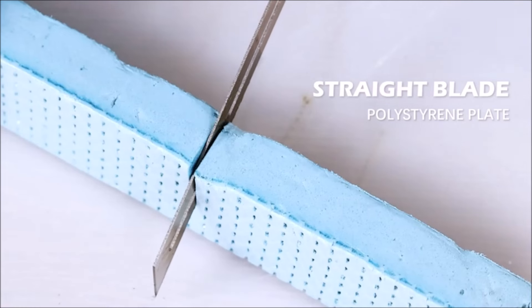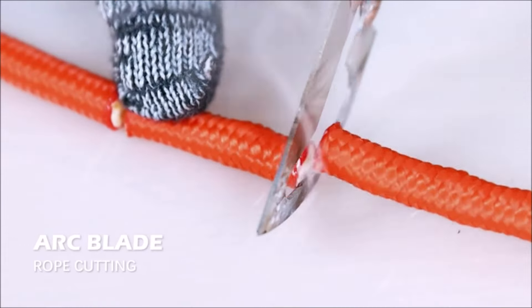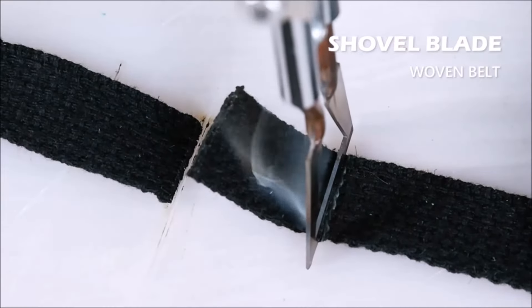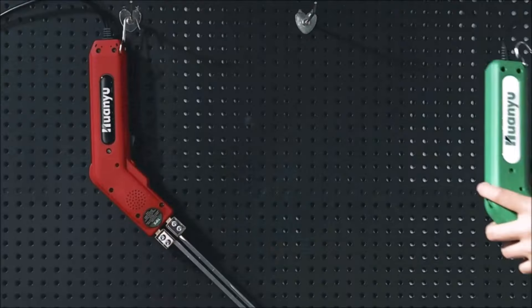The pure copper knife seat and compact design enhance heat conduction and provide a comfortable grip. Weighing only 395 grams and with a three meter power cord, it offers easy maneuverability. With safety features like the electronic micro switch, this cutter is a reliable and versatile tool for fabric cutting projects.